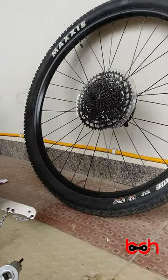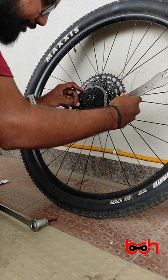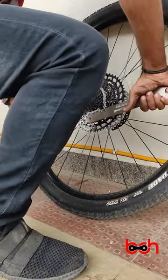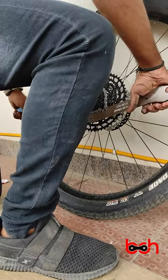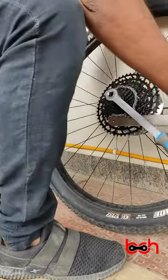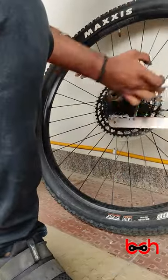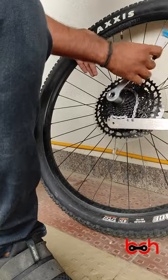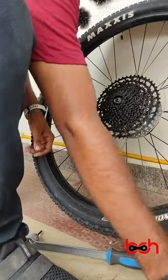For removing the cassette, you will need a chain lock ring and a chain whip. To remove the cassette, first put the chain whip on the cassette — the chain whip should be turned in the clockwise direction. Then use the cassette lock ring to turn the cassette nuts in the anticlockwise direction, and then you can remove the cassette.